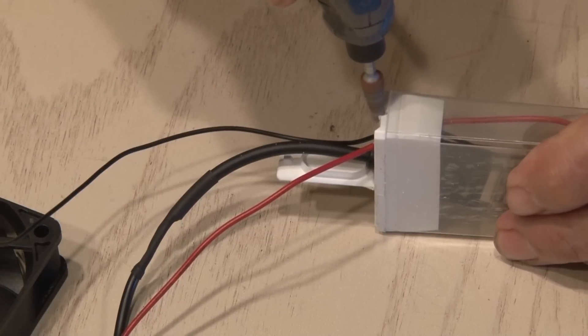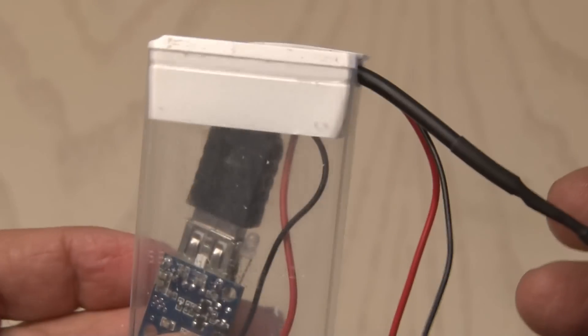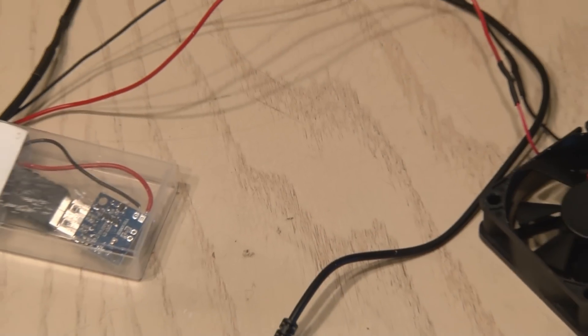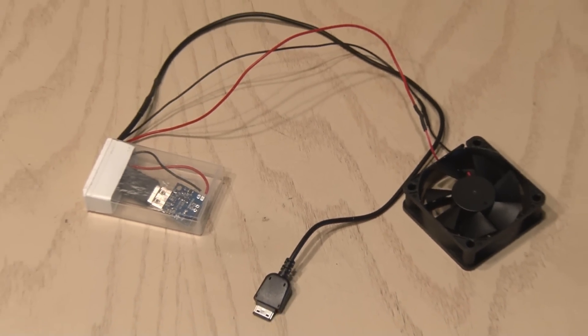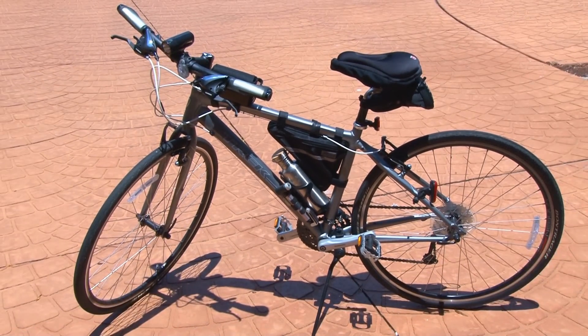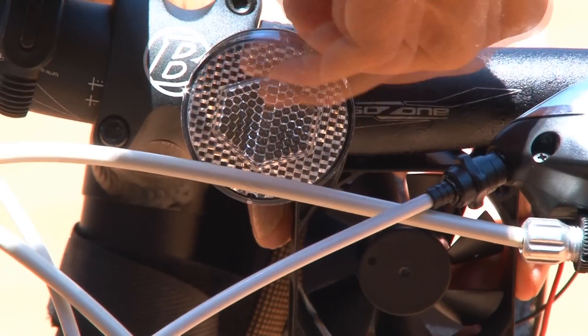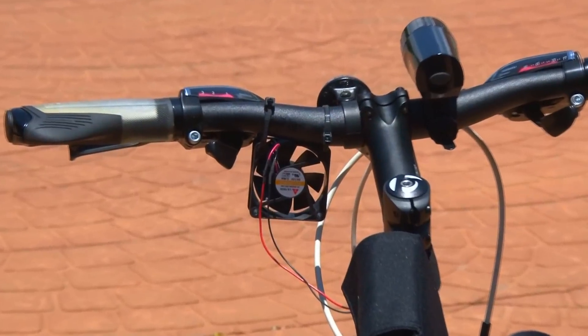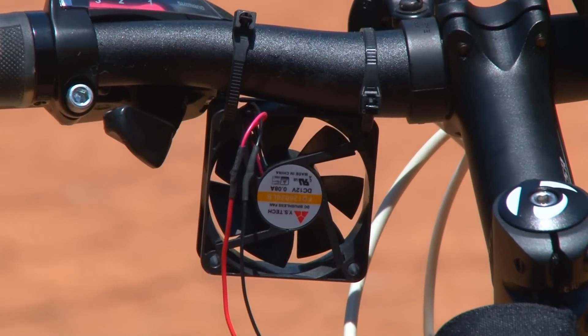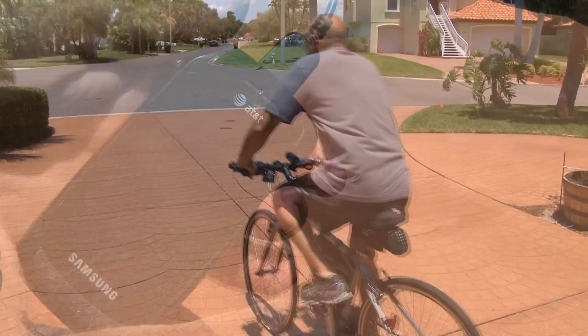Using my Dremel and a sanding attachment, I cut a small groove in the side of the top so the top will shut firmly. Our charge-your-cell-phone-with-a-fan project is now ready to test. The last thing you'll need is a bicycle or a motorcycle. I dropped the container in my little carrying pouch and used a couple of zip ties to mount the fan — make sure you mount it in the correct orientation for wind flow. Then I plugged the charging cable into the phone, and off we go.